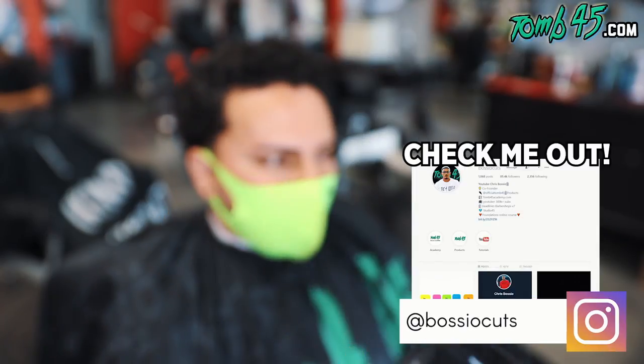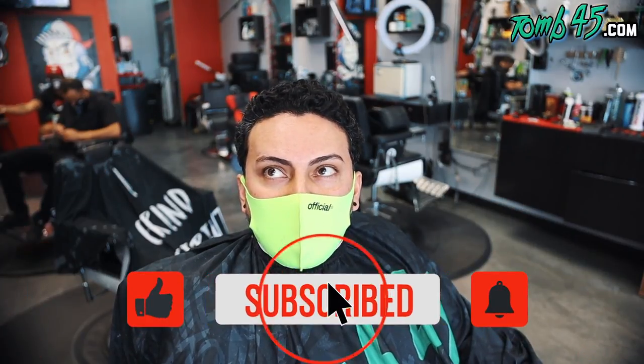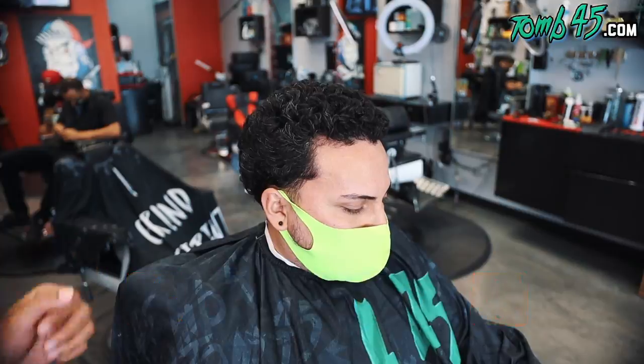All right, so we're going to do a fade. You want to take anything off the top for the curls? You could just leave it out. Do you line it up in the front or do you keep it natural? No, I line it up. Line it up? All right, let's do it, man.